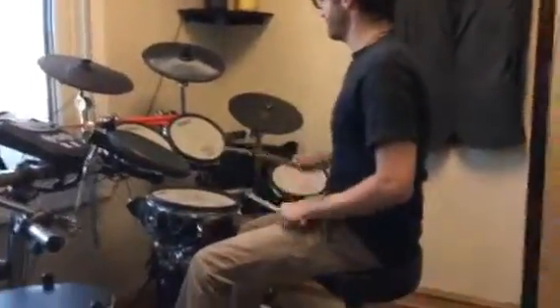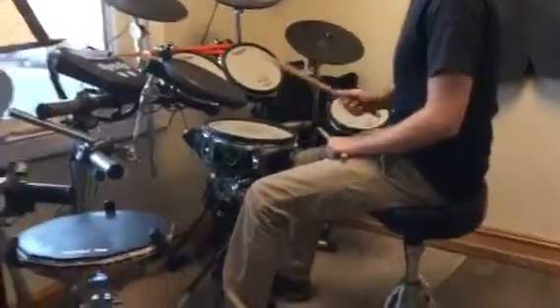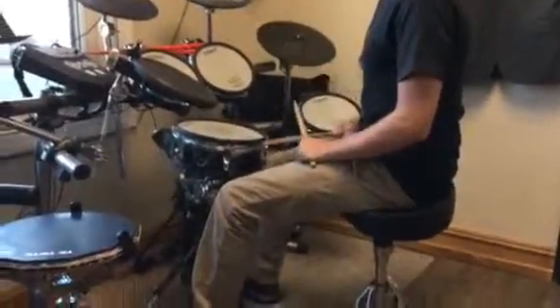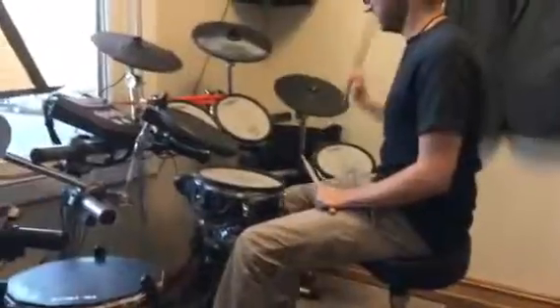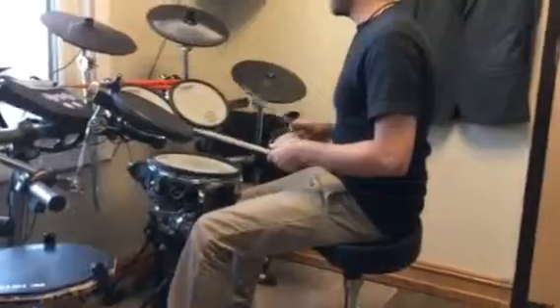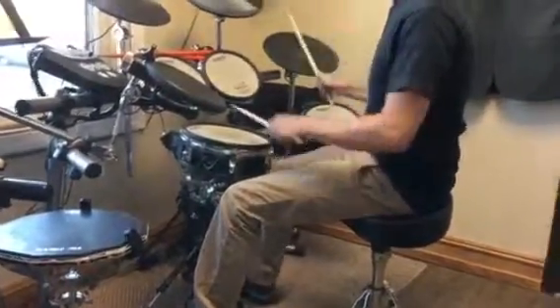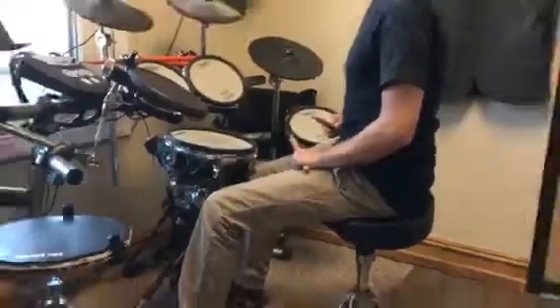This is the warmups on the Chapter 8 page, on page 12. The first one is warmup A, then warmup B — see how we're starting to get that bass drum added between those cymbals. Then C, we're going to add the snare in. And then D, we're going to add the left foot in.